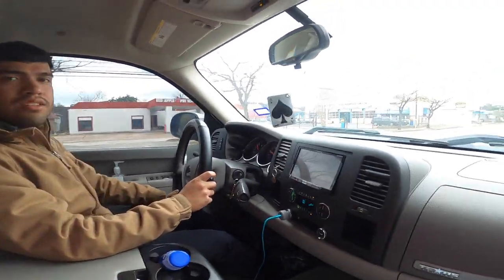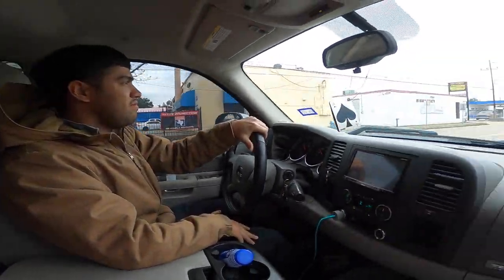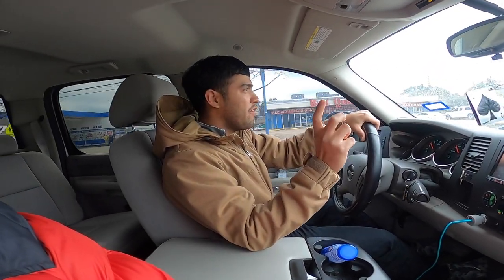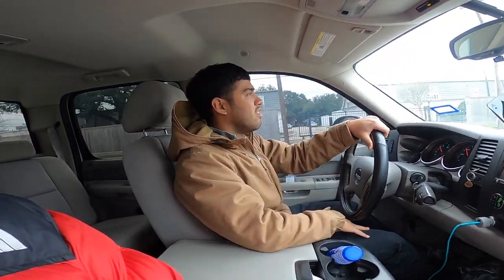All right, we'll be right back. So this is how it sounds in the cabin. Let me move forward a little bit so you can see. This is basically a review of the Carbon TR with three-inch piping — here you go.